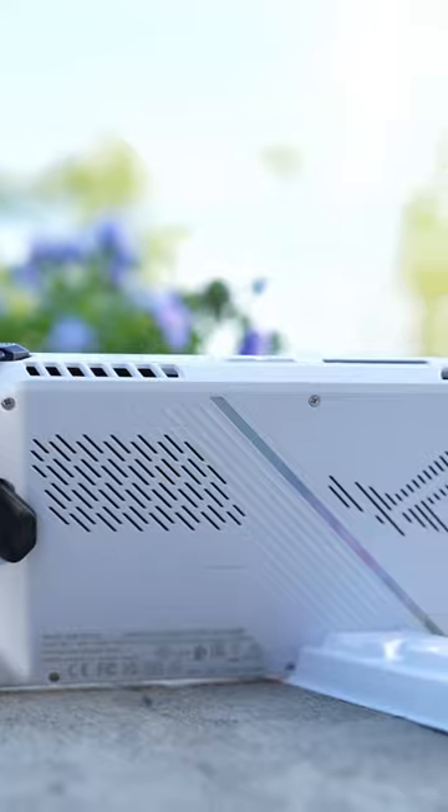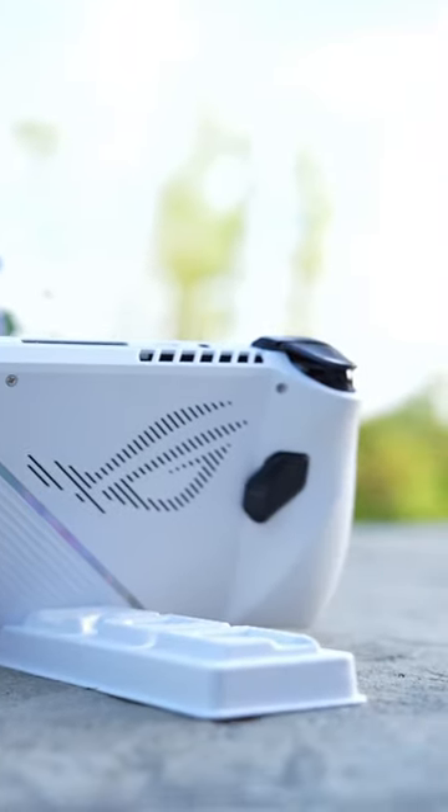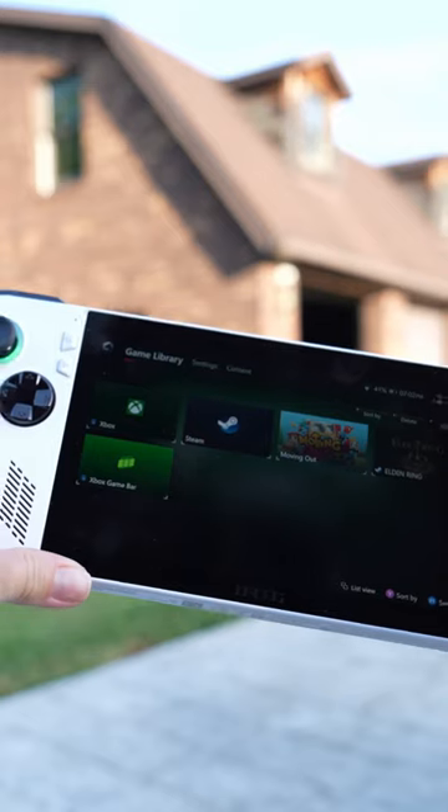This does have 512 gigs of storage, but there is also a slot for a microSD card. It also has a built-in 8,000 milliamp hour battery.